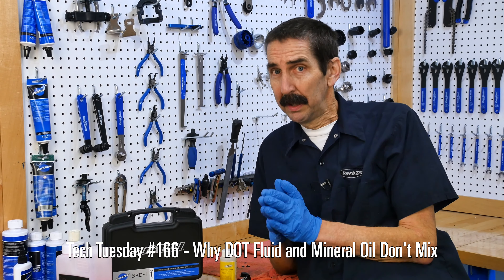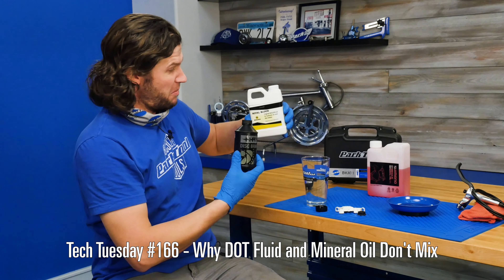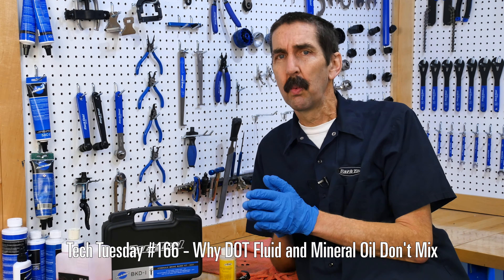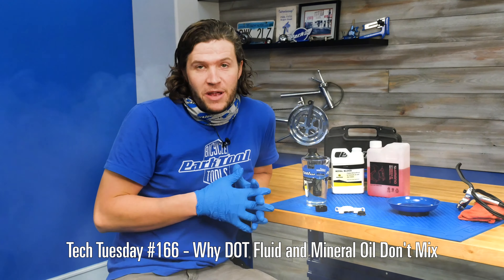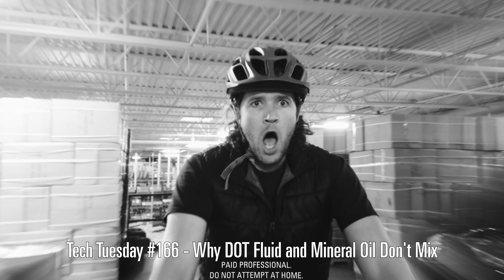And what about that time? Today Truman and I are going to avoid mixing DOT fluid and mineral oil. Brake manufacturers design their brakes for one of two types of fluids. Some brake manufacturers use DOT fluid, or a manufacturer may use a mineral fluid. The point here is that you need to stick with the fluid that your brake system was designed for — that's important because the wrong fluid can ruin your braking and your day.